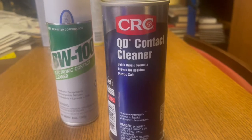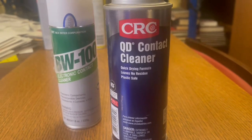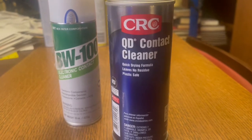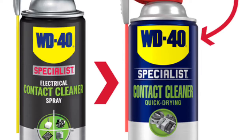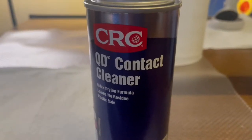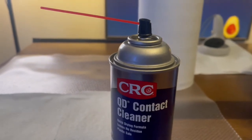For the purposes of this video we'll be using CRC quick drying contact cleaner, but you may also use BW-100 electrical contact cleaner or WD-40 specialist contact cleaner. Whichever you decide to use, be sure the nozzle is fitted with a long plastic tube for precision application.